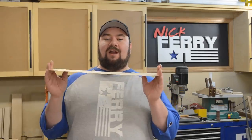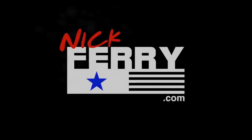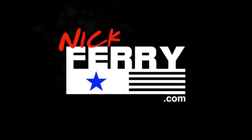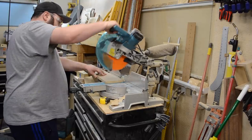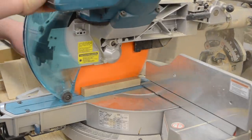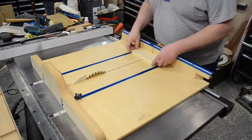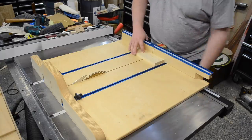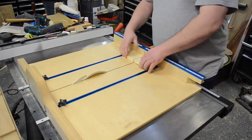Hey guys, welcome back. My name is Nick. Today I'm going to be planing wood super thin using a planer sled. This project starts out with some scrap — I use some three-quarter inch MDF because it's stable and it's nice and flat. That's going to act as the base of this planer sled. Then I just use some scrap pieces, in this case pine.